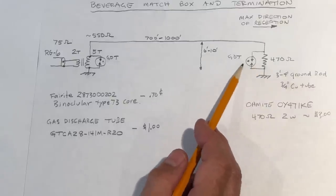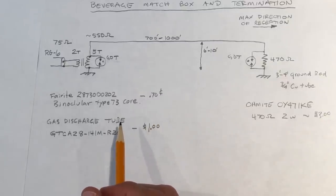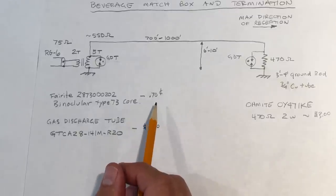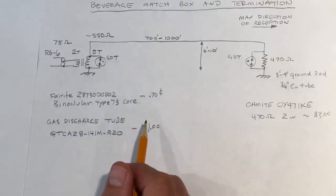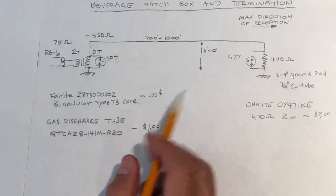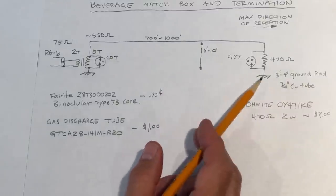I've also shown in the diagram a gas discharge tube across the resistor. It's not necessary, but I've included it to dissipate any lightning hits — direct or nearby — to prevent destroying the resistor. If I do take a hit, the discharge tube will dissipate that power to ground. For the termination ground, I use three-quarter inch copper pipe bought from home building centers, cut into four-foot lengths and driven into the ground, which I've found to be adequate for my ground type.